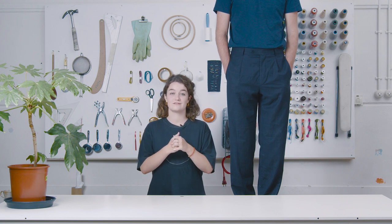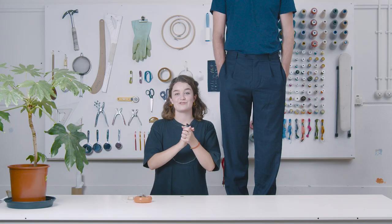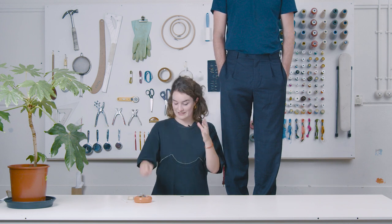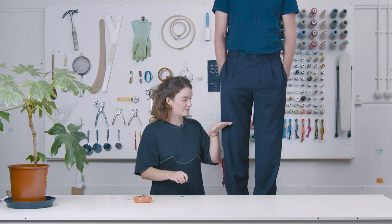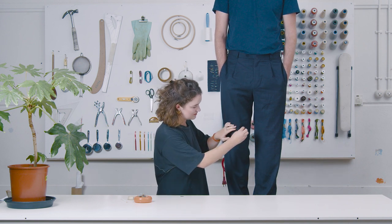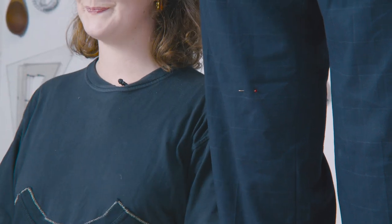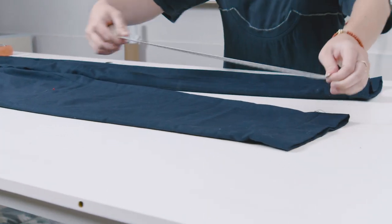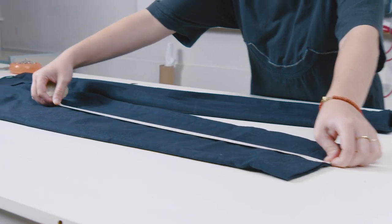For instance, Dave's vintage pants. Dave wants shorts as he's moving to Portugal. Before making them shorter, we need to know where we want to cut. I like to fit them on and I want them above the knees, so that's where I pin it. Then take them off, lay them on the table, and mark down from the edge of the leg to your mark.